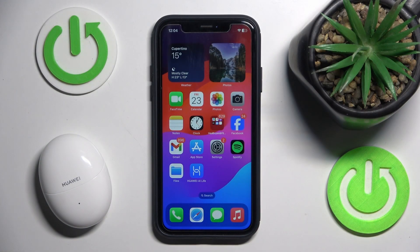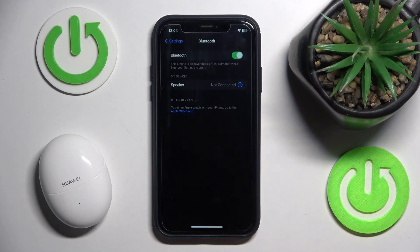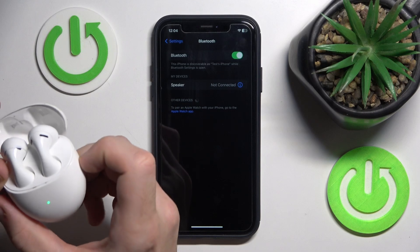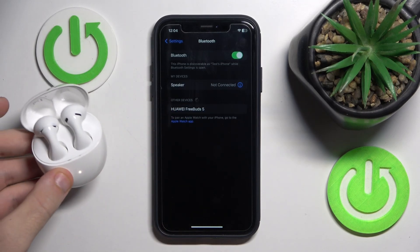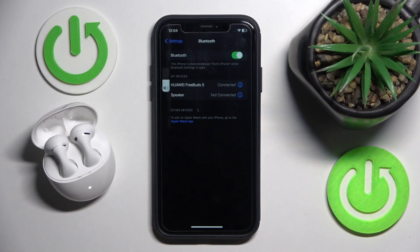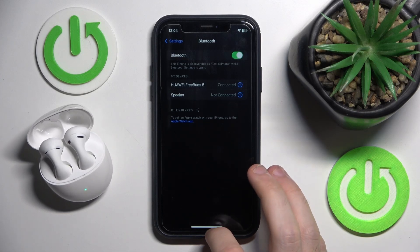Basically you have a few options how to do it, but I recommend to use settings — go to Bluetooth or connected devices if you have Android, open the case, then press and hold the connection button until the LED starts flashing white, then connect your headphones, because the application sometimes is lagging, so it's the better way.